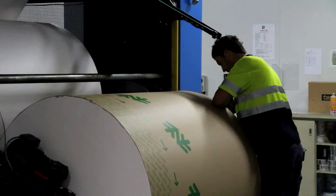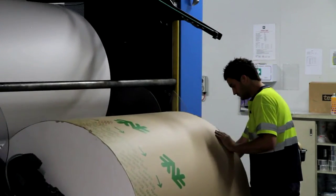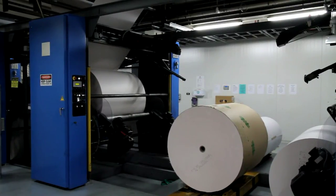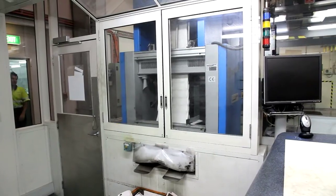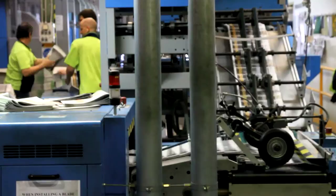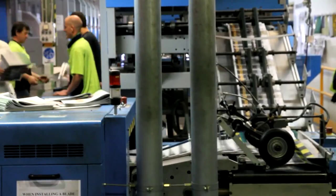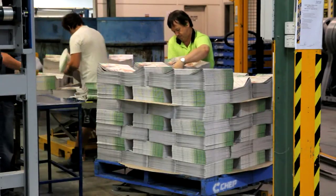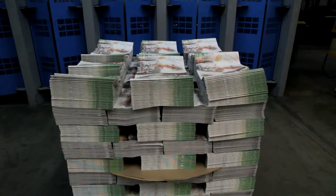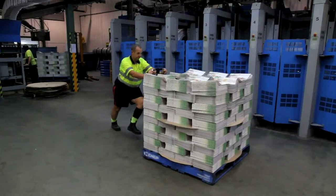Each reel of paper weighs around one and a half tonnes. And with prices reaching $1,000 a tonne, printers are extremely conscious of reducing paper waste. Any paper waste goes back out to the paper mill to be recycled. The cost of wastage, chemicals and energy in the highly competitive printing industry has driven printers to become ever more efficient, making the printing industry much more environmentally friendly than it used to be.